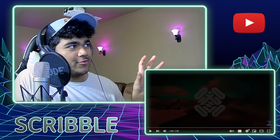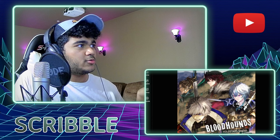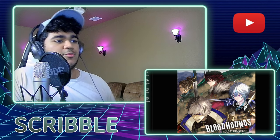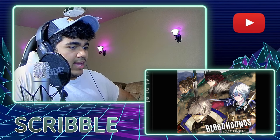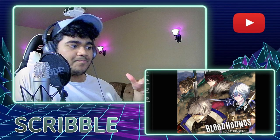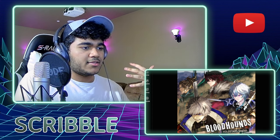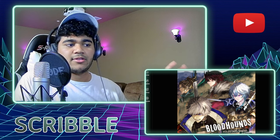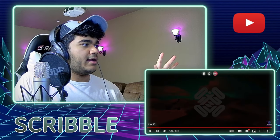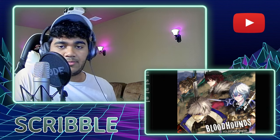That was kind of my two cents over this TV cut. But we are going to move on to the full version. I'm just going to use YouTube Music for this — we have Bloodhounds. I believe this came out shortly after they uploaded the TV cut. So we're just going to play this. It's about four minutes long, so the TV cut version was about two minutes. This'll be like double the length.